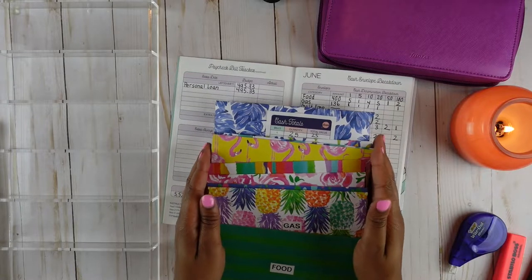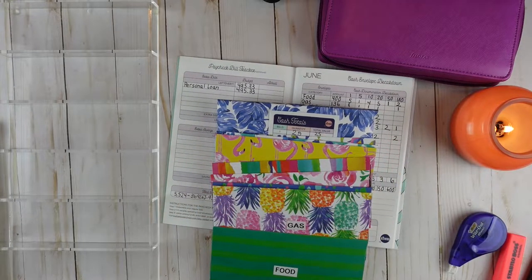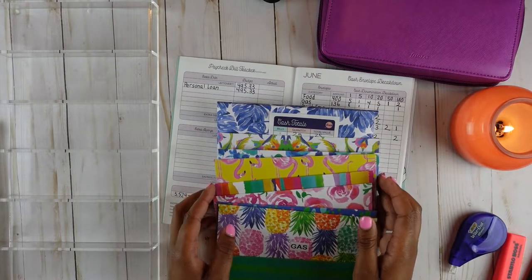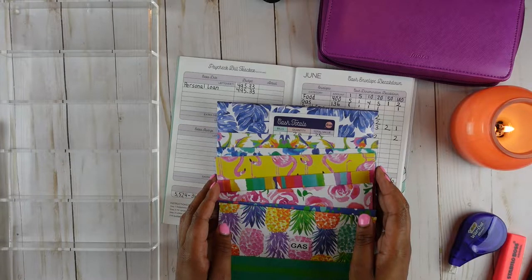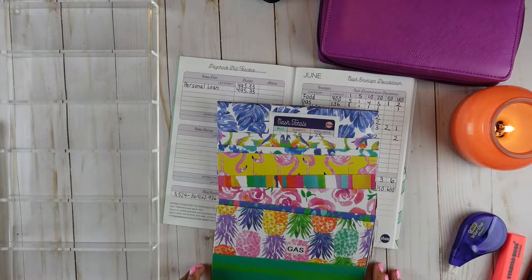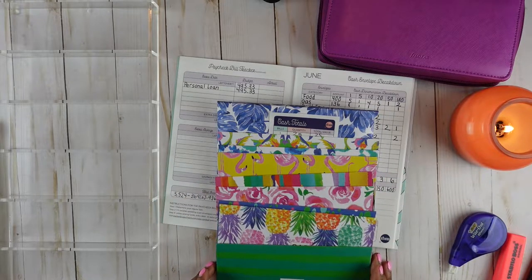I did make some new envelopes. These are the new envelopes that I made — they are inspired by Beauty and Budgeting. She is on Instagram and also has a YouTube channel, and she featured some similar envelopes in one of her videos. I fell in love with them because I thought they were so fun for summer. I love the vibrant colors and there are some very cute patterns. I think we did get the same cardstock book that had a variety of patterns in it, so some of my patterns are similar to hers, but I also chose some different patterns as well.